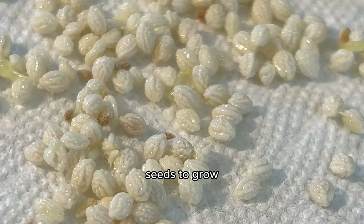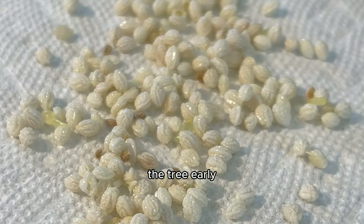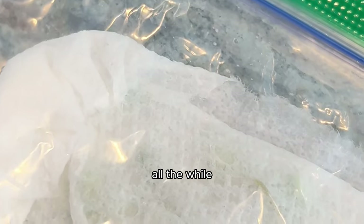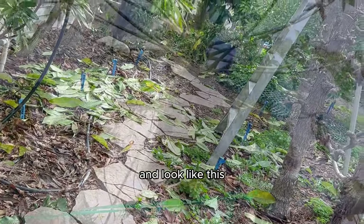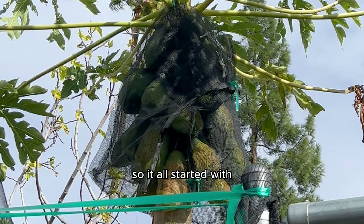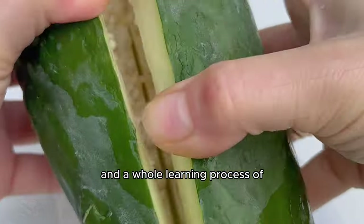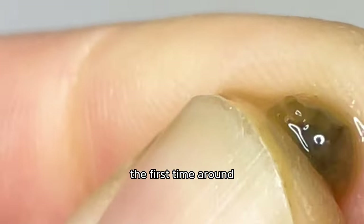As I wait for my white papaya seeds to grow — if they ever will, since seeds picked from the tree early may be less viable — I ponder how exactly I'm going to grow an 18-foot papaya tree in 18 months while living in Canada. If we're lucky, our papaya plants will soon look full and lush. It all started with one orange papaya, then a second, then a white papaya.